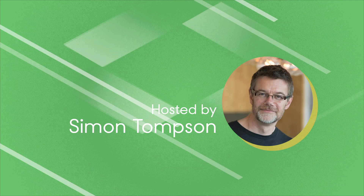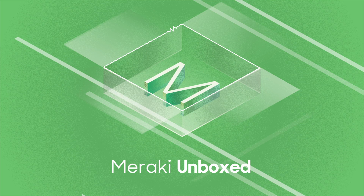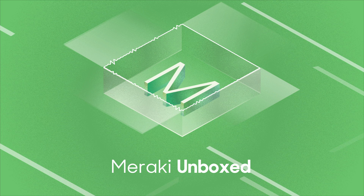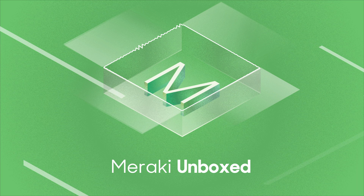Hello, welcome back to Meraki Unboxed. My name is Simon Thompson. Super happy once again to have you with us. Hope you're doing well. Today we've got a session which I think you're going to find really exciting, because we're here to talk about a brand new product line at Cisco Meraki. I love it when this happens — we launch these every couple of years or so. We've got something brand new that's addressing a new problem, and that is exactly what we're here to talk about today.